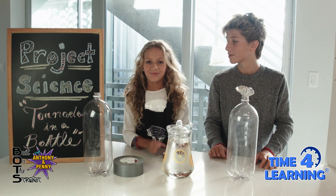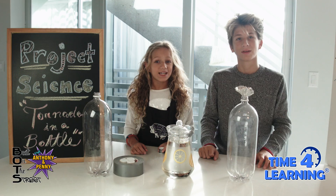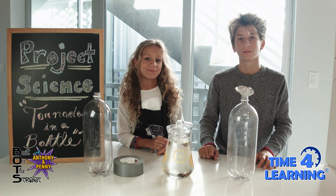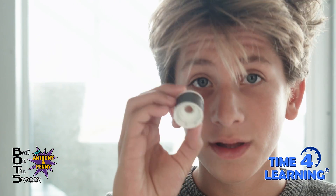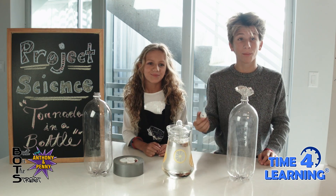Here are all the materials. First step is to drill a hole between the bottle caps. We had our parents help us because it's very important to have parent supervision while you're doing this step. Now let's join both bottle caps together with duct tape, and it should look like this. This way the water can travel through the bottles.